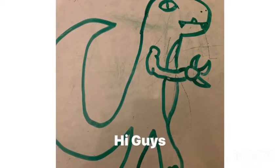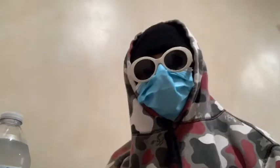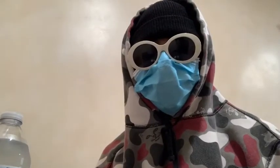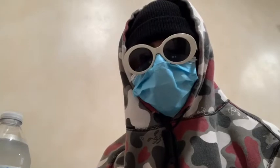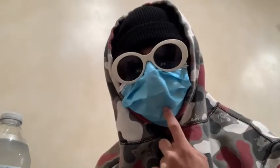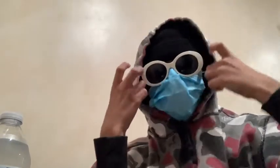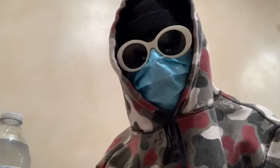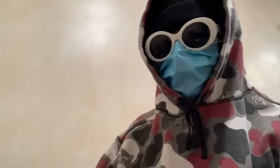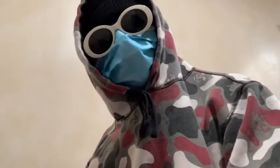Let's get right into the video. Hi guys, welcome back to another episode. As you can see, we're here with our protective gear. We got the goggles, we got the mask, we got the head protected, and we got the whole face protected so you can't get any fumes inside your body. Nothing bad, you know, we're just going to get into this.